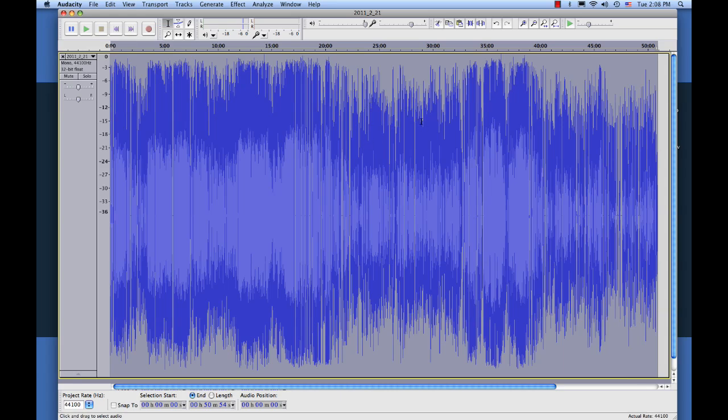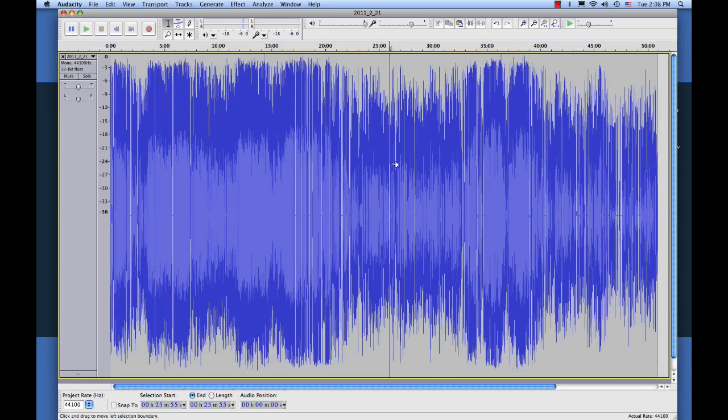So now that we've done compressing, you'll hear that all the audio is even louder still now. That is the rock. That is the foundation.